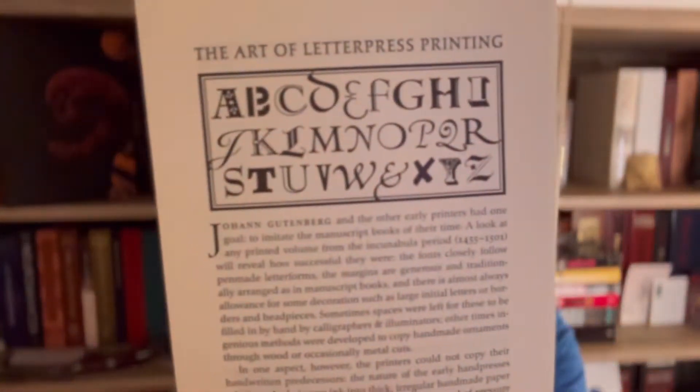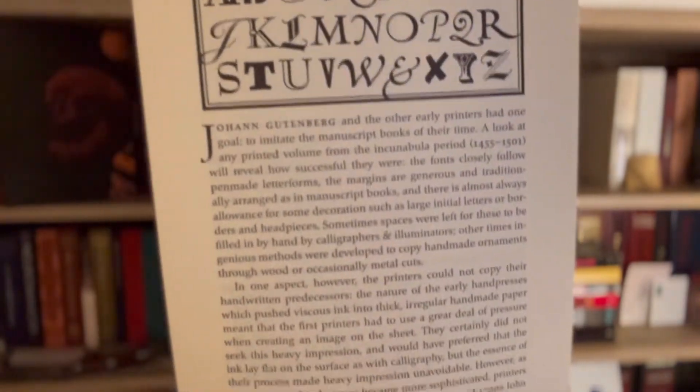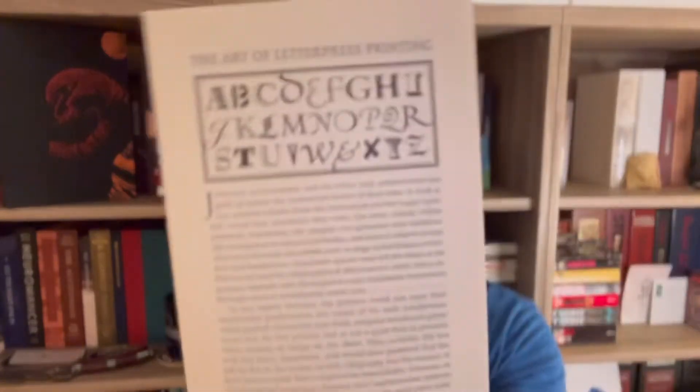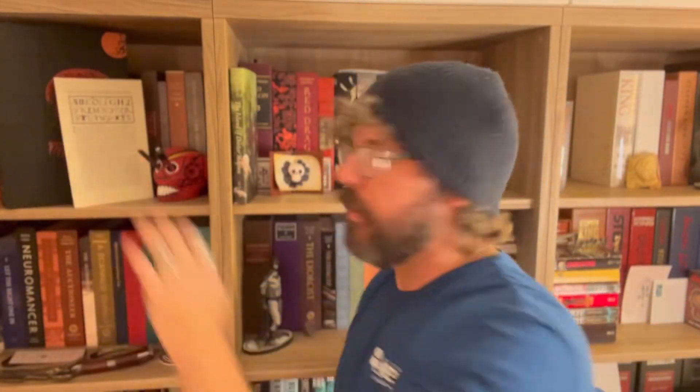So now I have the numbered edition, and the numbered edition comes with the Art of Letterpress Printing pamphlet. If you recall, if you had ordered the I Am Legend numbered edition, this same pamphlet came with that. It's a very cool bonus — it was a cool bonus then and it's a cool bonus now.